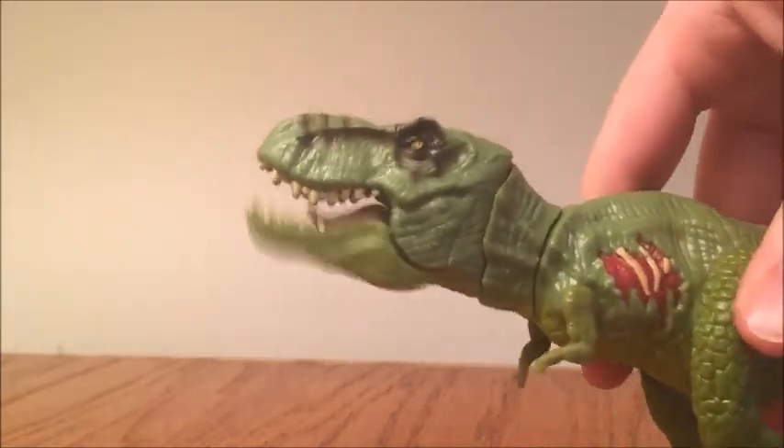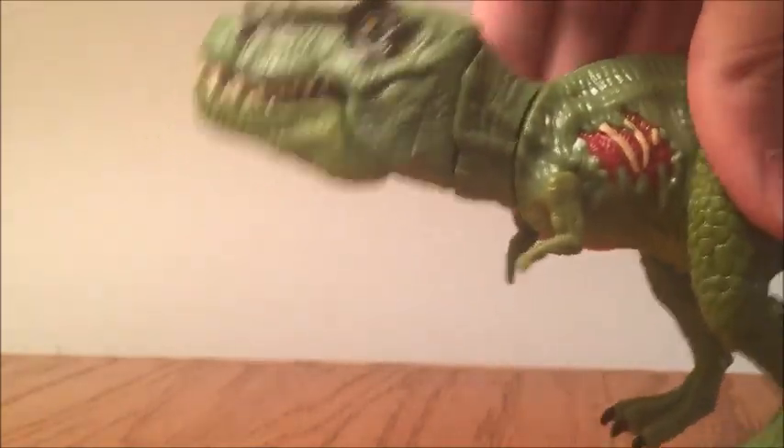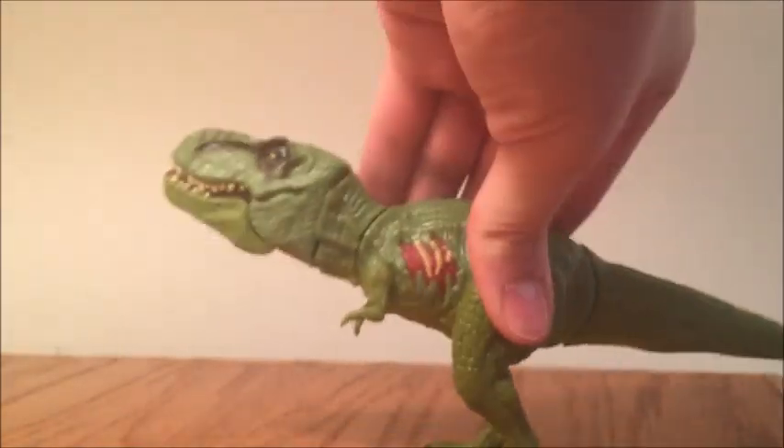You move it side to side and the mouth will open — mine opens slightly. And if you move it up and down, the head will move up and down. So nothing really special.